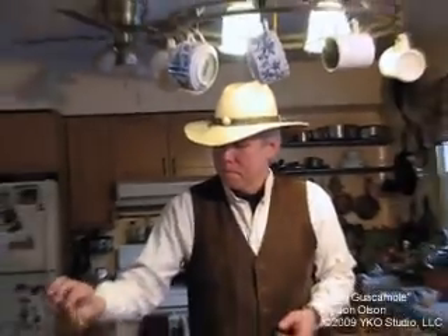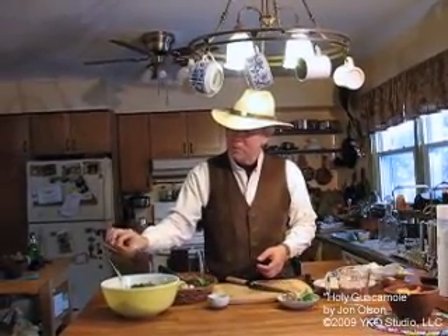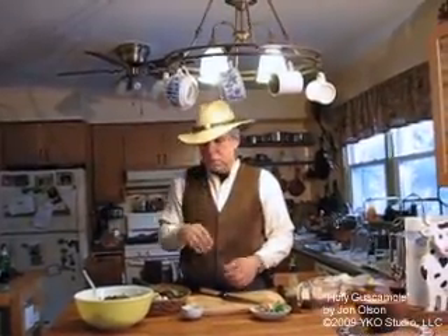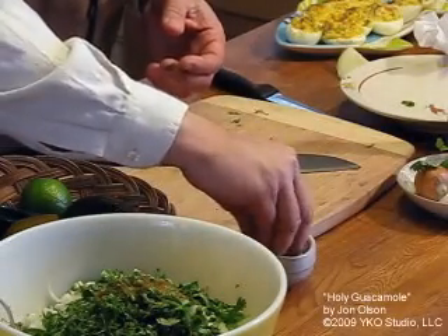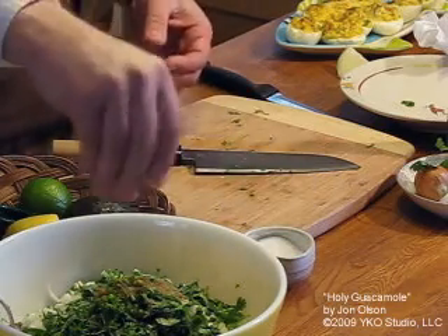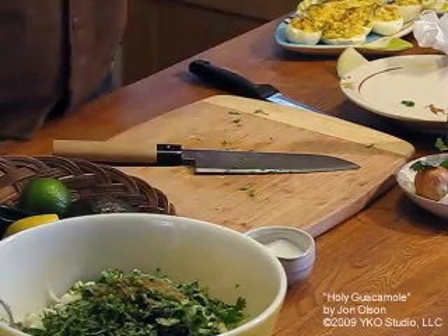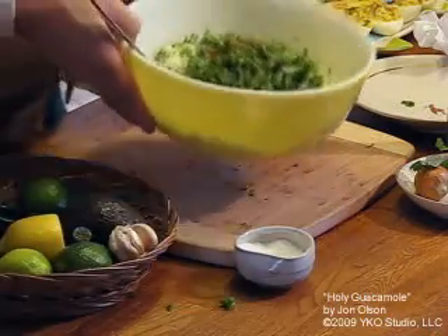For the hot sauce, I use maybe about a quarter to a half a teaspoon to taste. This is a habanero sauce — we don't want to kill people with the guacamole, we just want a nice little snap and flavor. Then about a quarter to a half a teaspoon of salt to bring those flavors out and give it a nicer overall flavor. Then we mix it all together.